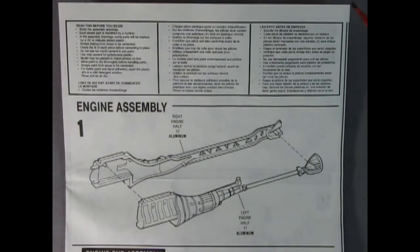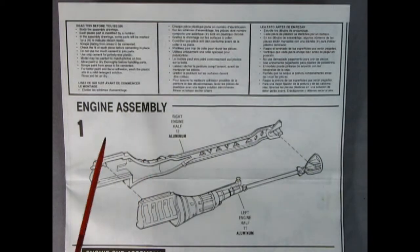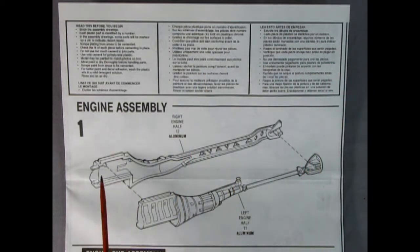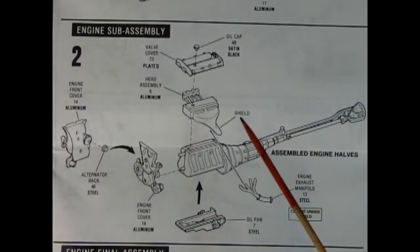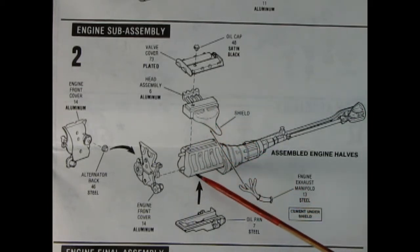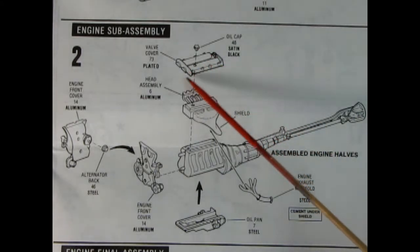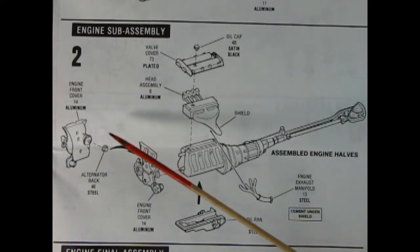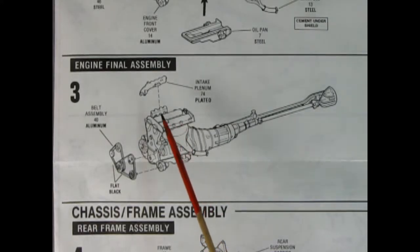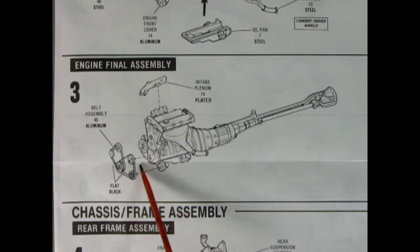As we look through our instruction sheet, there's a 'read this before you begin' box — if you want the ultimate video on that, check out the one I made. Step one is our engine, transmission, driveshaft and differential assembly, which glues together as one big solid piece. Panel two shows the entire engine head assembly with the shield and exhaust manifold dropping down on top of the block, valve covers, and oil cap. Panel three shows our intake plenum glued on top and all our serpentine belts glued into the front.